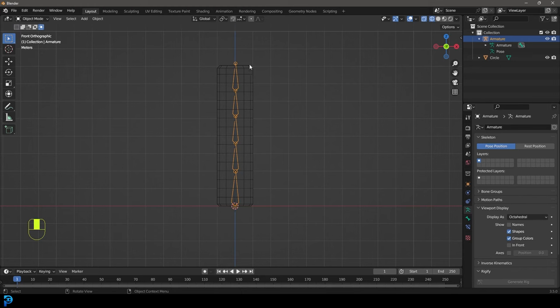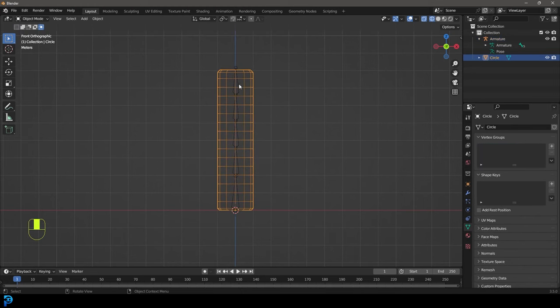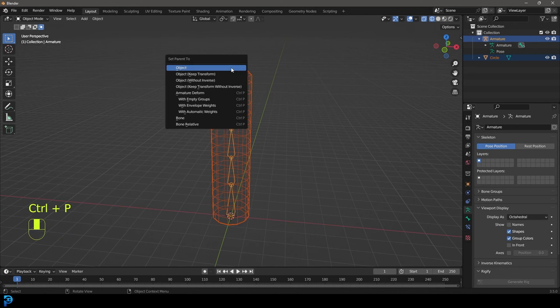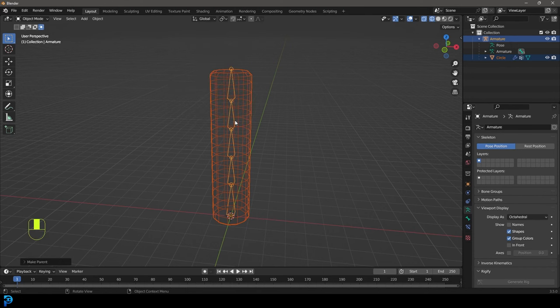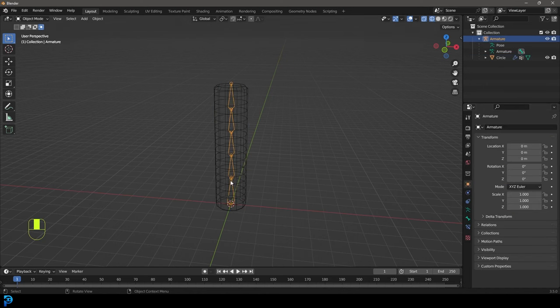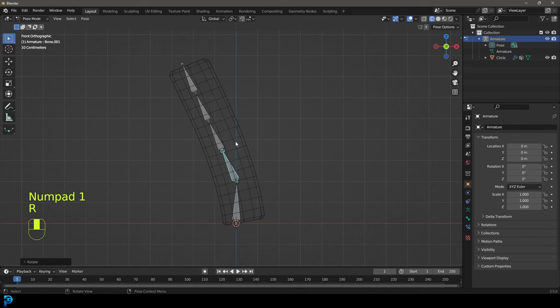Let's go back into object mode and grab this cylinder. If you want to parent something to bones in Blender, you always have to grab the mesh first, then holding Shift you select your bone system, then go Ctrl+P and that brings up your parenting options. When you do it in this situation you'll see options relating to armature deform. We're going to go with automatic weights, and now if we grab the cylinder and go to our modifiers, Blender has automatically added in the armature modifier with the armature already set as the object.